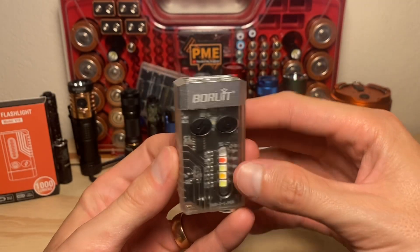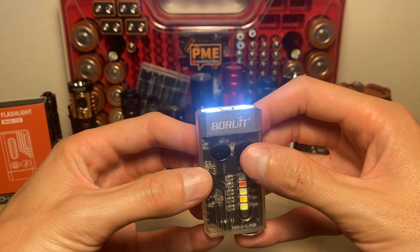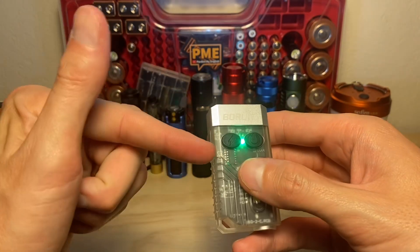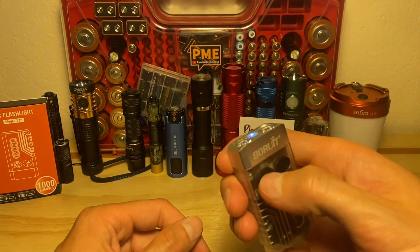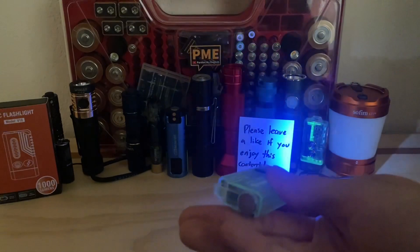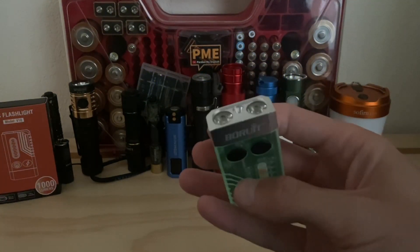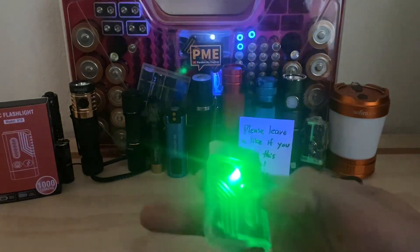To access the UV LED from a different menu or from off, a triple-click of the lightning bolt switch brings you into UV mode. There it is — useful for verifying bills or checking things under UV light. To turn it off, just press and release. That triple-click shortcut works from off or from within a menu.